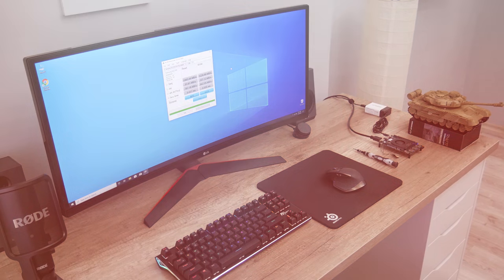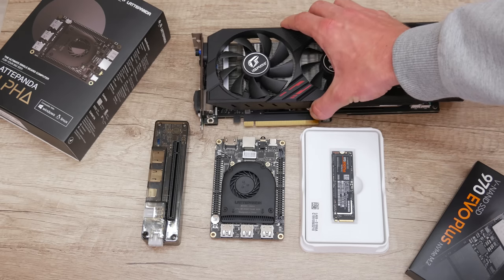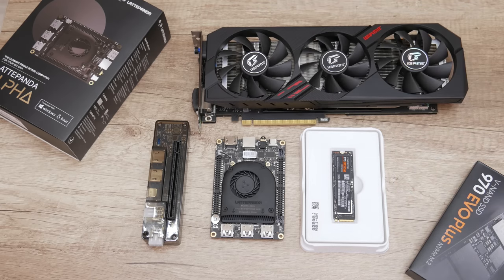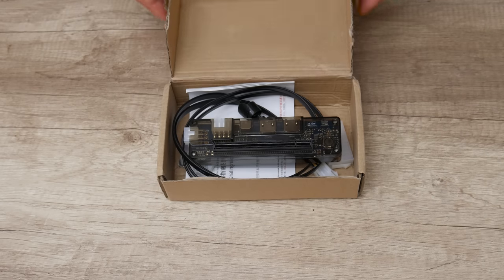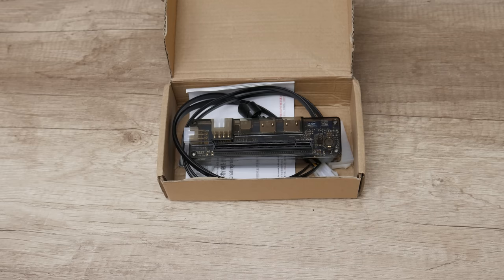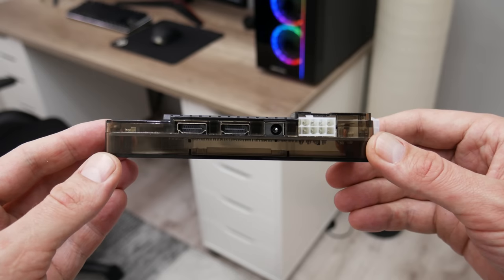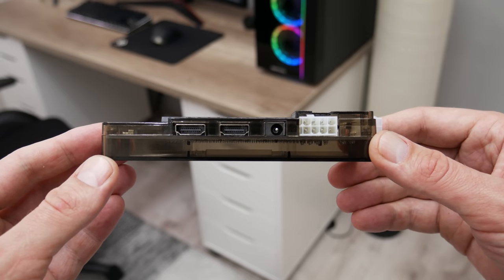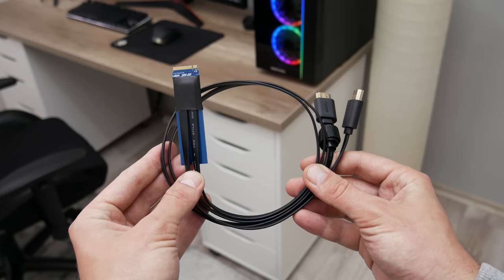Now let's move to the final part — connecting a GPU or eGPU to the Latte Panda. This computer is capable of both: eGPU using the eXpGDC dock, and using a PCI Express to M.2 converter. I will use the M.2 X4 version of eXpGDC. The X4 or 4-lane version is much faster than other versions, and it has dual HDMI connection instead of one as in the classic version.